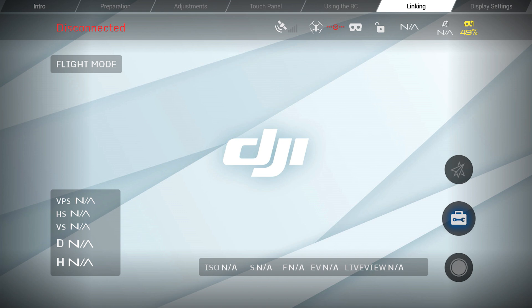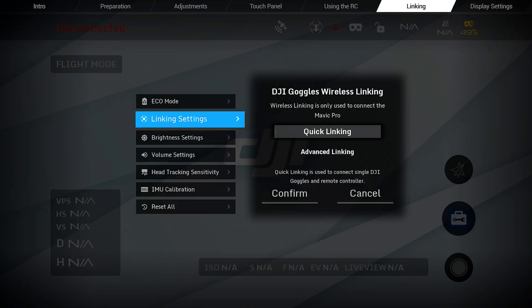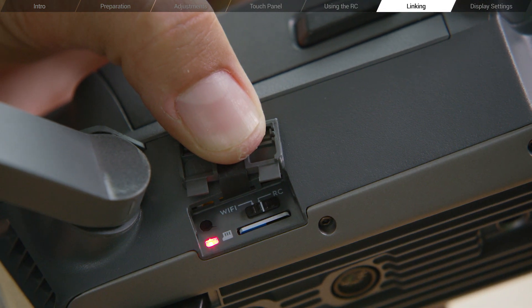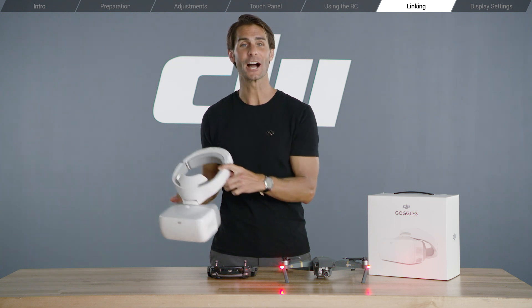The second option is to enter the settings page in the app and select linking. Then choose quick linking. Now hold the aircraft's linking button. When you see the camera view, you've successfully linked the goggles.